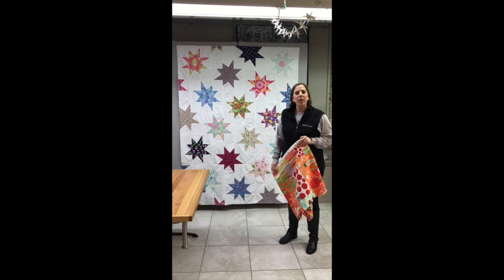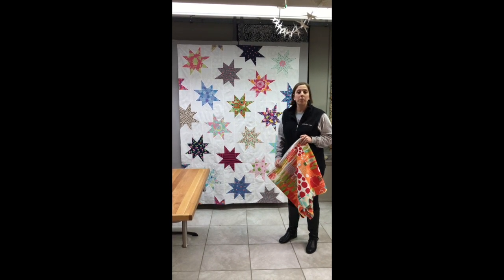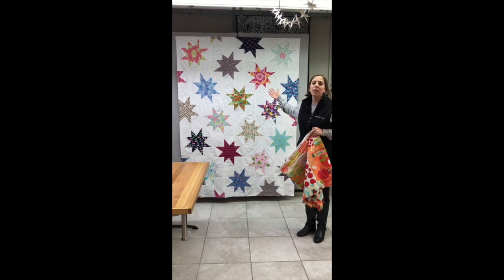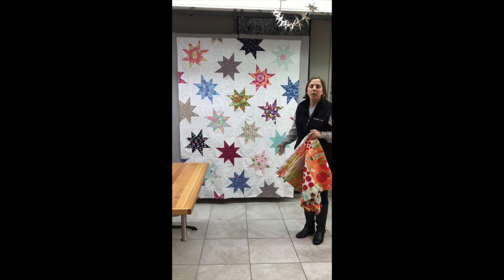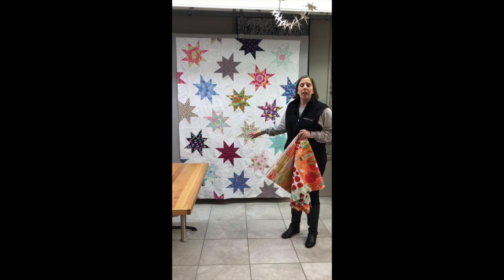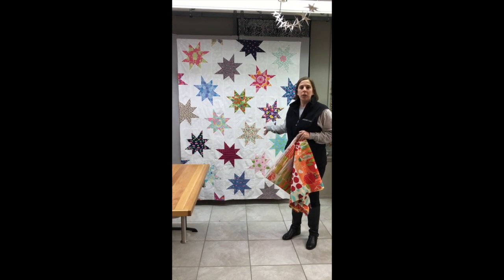This Ken Ezzera Creations training video will show quilters how to sew together a back for a large quilt. The quilt hanging here is approximately 60 inches by 80 inches long. We'll need to do two lengths a little bit longer than 80 inches in order to create a back for this quilt.